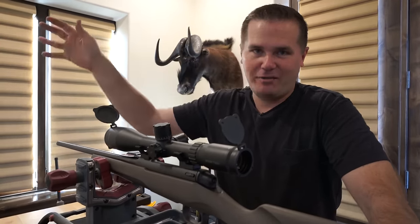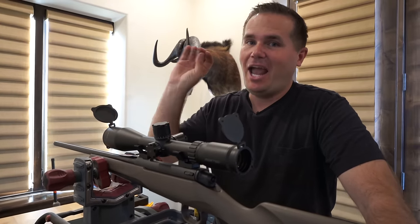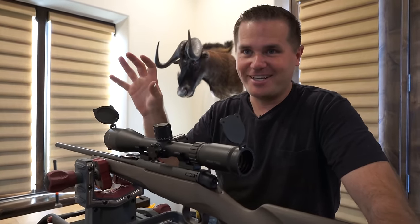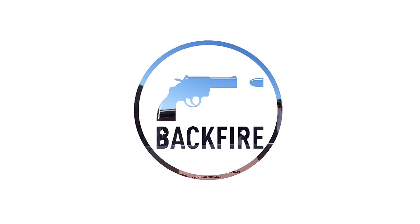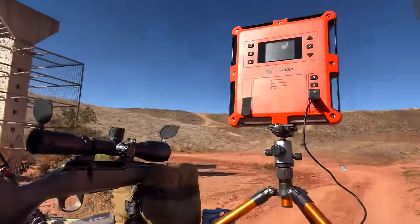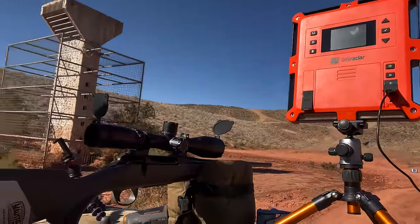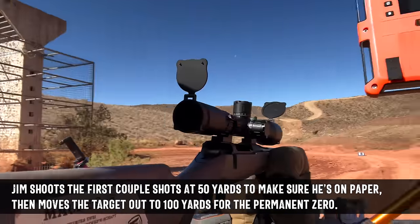First five shots with the Mauser M18 — we have five shots to go to 500 yards. That means we've got to zero the gun and shoot a 500-yard target within the first five shots down the barrel. Trying to sight this in five shots is going to be a trick. We also have to get a velocity with the lab radar. So if you haven't bore sighted before, you really need to have the skill.